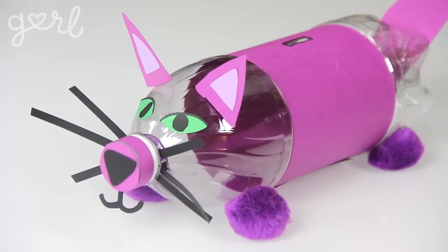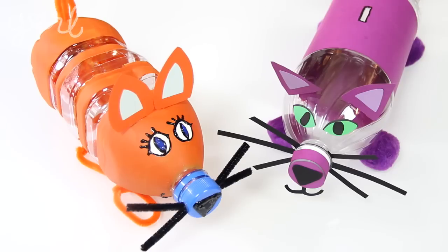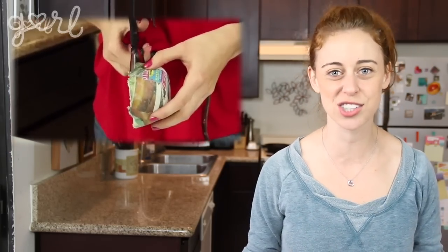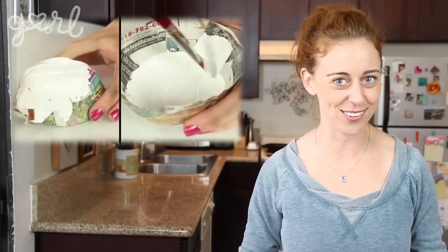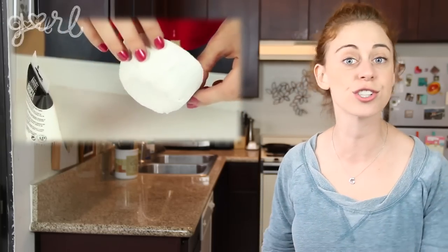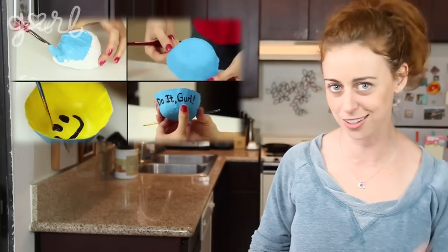All in all, this easy and adorable craft only took me a half an hour to make. If you want a fun and professional look, you could follow a paper mache tutorial to create as many colors and shapes as you like. Plus, you don't even have to use just a water bottle — you could use a plastic gallon jug, a laundry detergent bottle, or even a paper milk carton. You could bank on any of them! Some things change and some things don't.